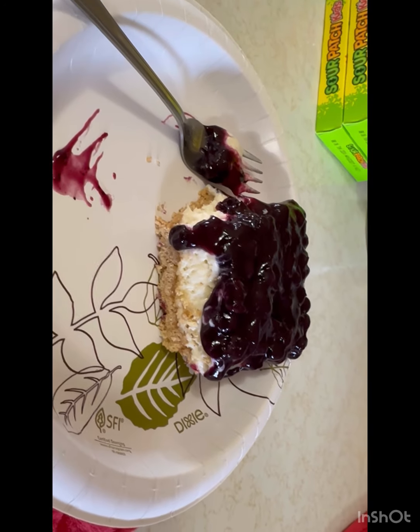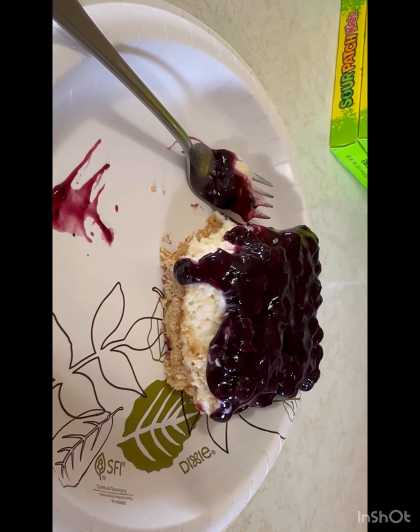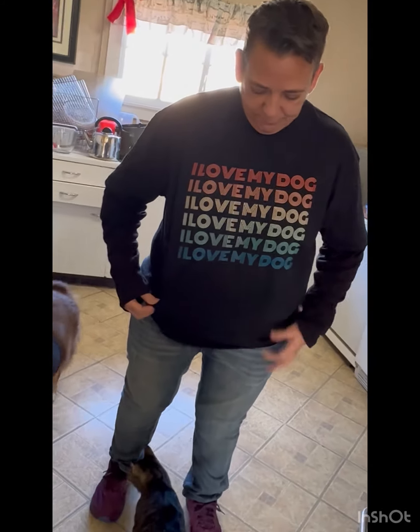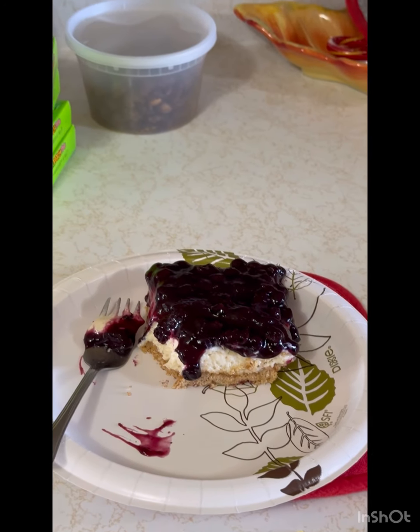Okay guys, this is what it looks like — doesn't that look awesome? It already tastes really good because I forgot to take a picture first. Say hi to sis! She's got a shirt that says 'I love my dog' and her dog has a shirt that says 'I love my mom' — that's what we gave her. Hope you guys have a very Merry Christmas, love you guys, see you in the next video — bye!